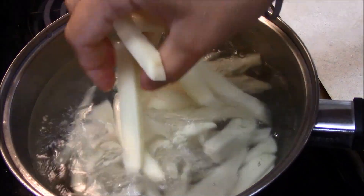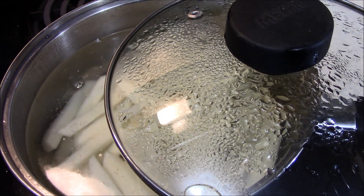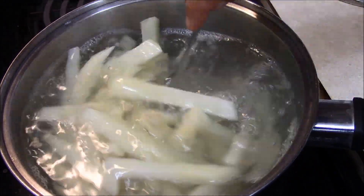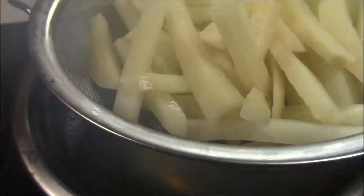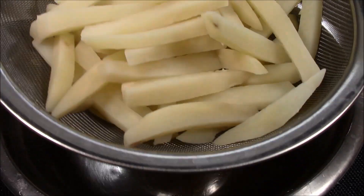Then we will drain them. We will drain them for about 5 minutes to remove the hot water and steam. When they are dry, we will dry them in a cotton cloth.